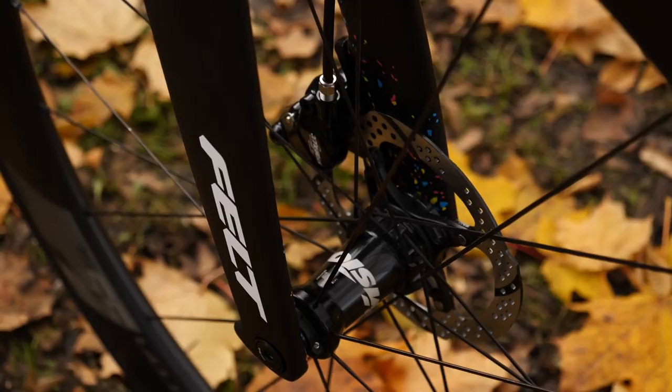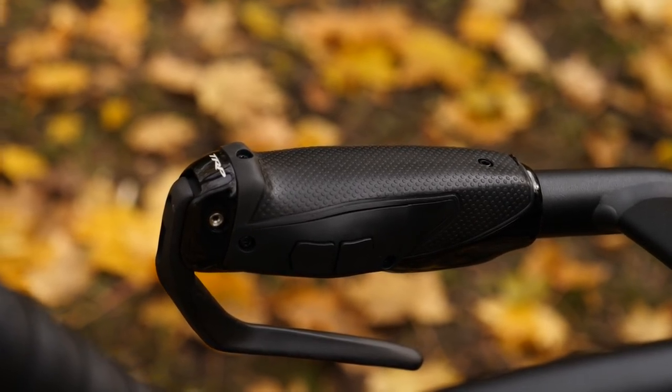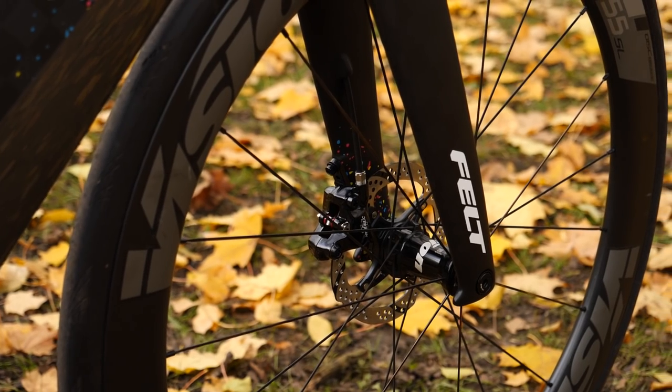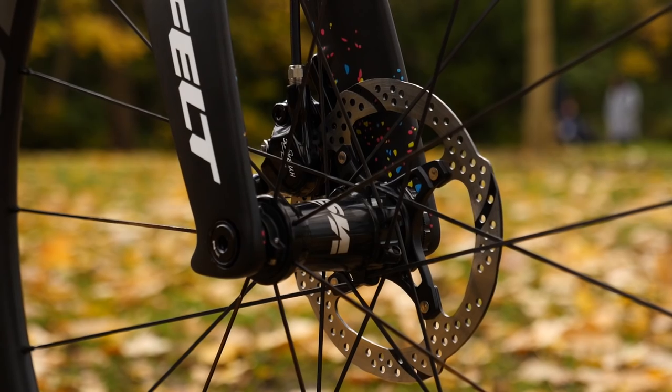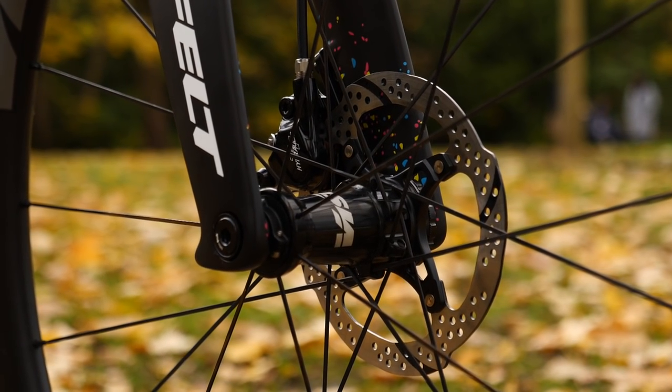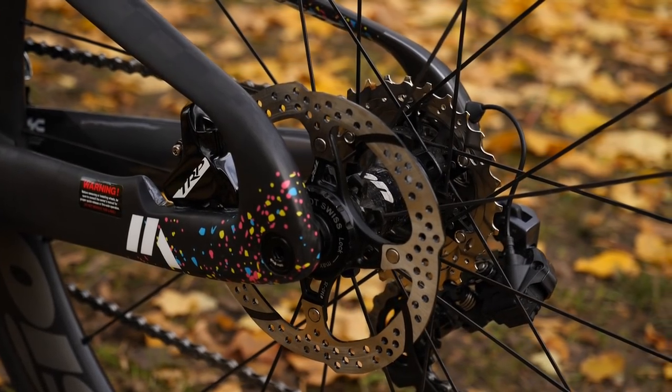This is the first time I've experienced disc brakes on a time trial bike, and the stopping power on this bike is provided by TRP discs with 140mm rotors. I'm really looking forward to seeing how these disc brakes improve the ride experience when I'm using them.